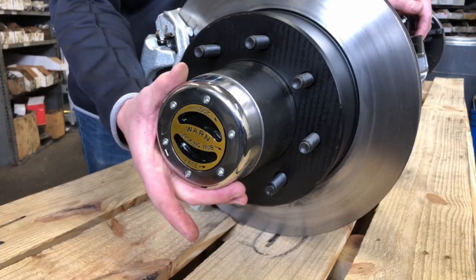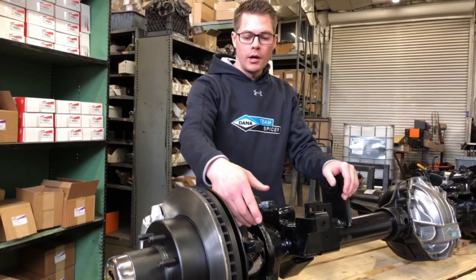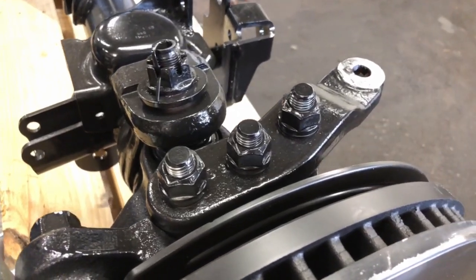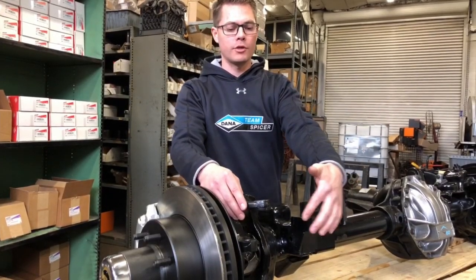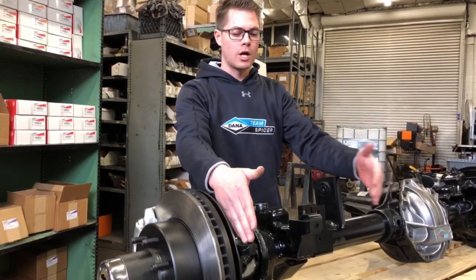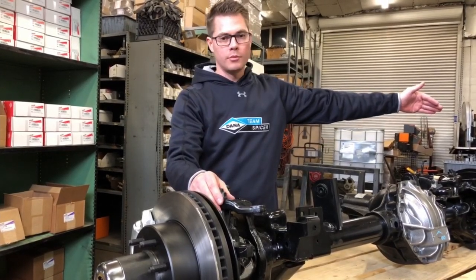The Ultimate Dana 60 front uses Warren's premium locking hub, 35 spline. The knuckle design is really a good design that Dana has come out with. It has the high steer arm already set up on the passenger side for crossover steer. Instead of the drag link steering off of your tie rod itself like a lot of setups do, this has a solid tie rod from end to end between the steering knuckles and a separate arm for your drag link coming up to your pitman arm.